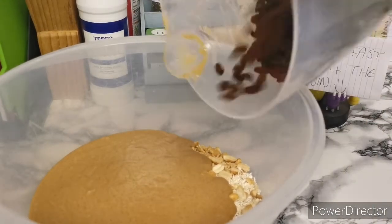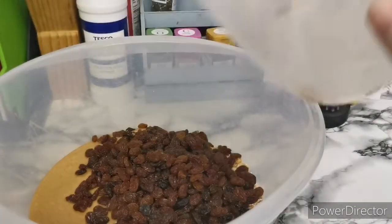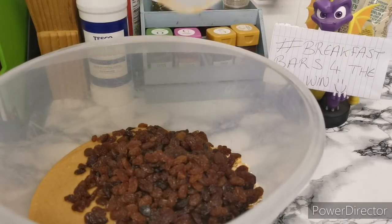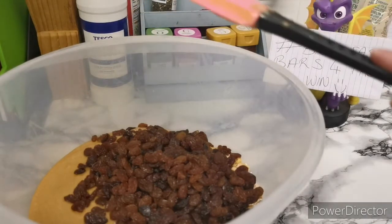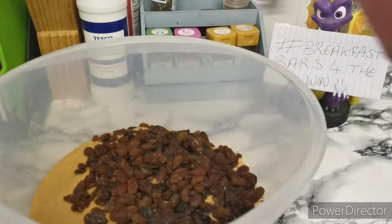So I've measured them out — this is two cups of sultanas and most of them want to come out of the jug. Let's get them all out — come on, you can't stay in here. I know you like the peanut butter but you're not staying in there. There we go.